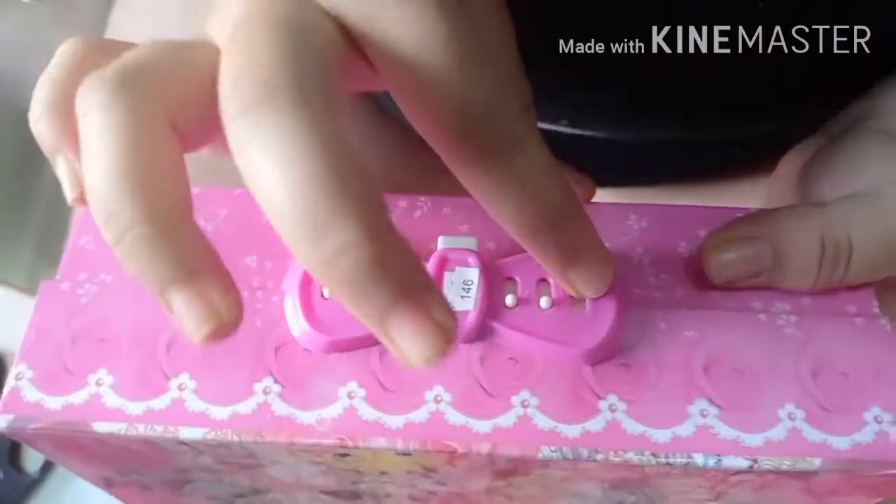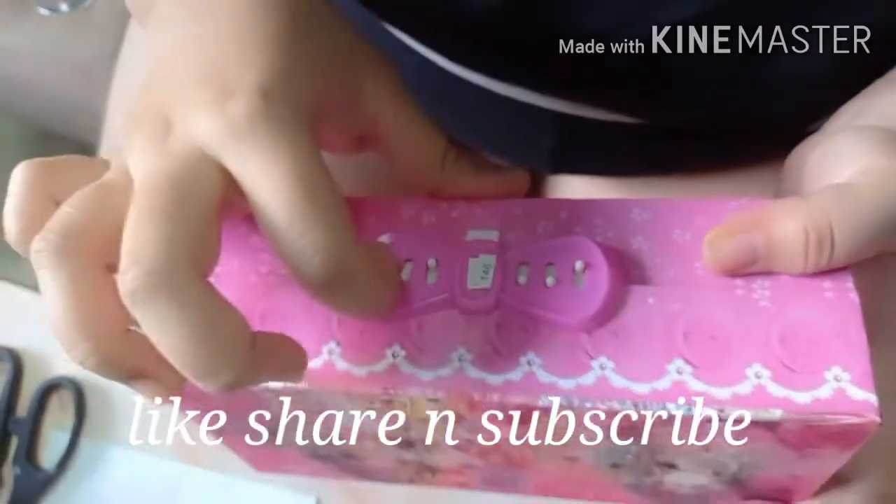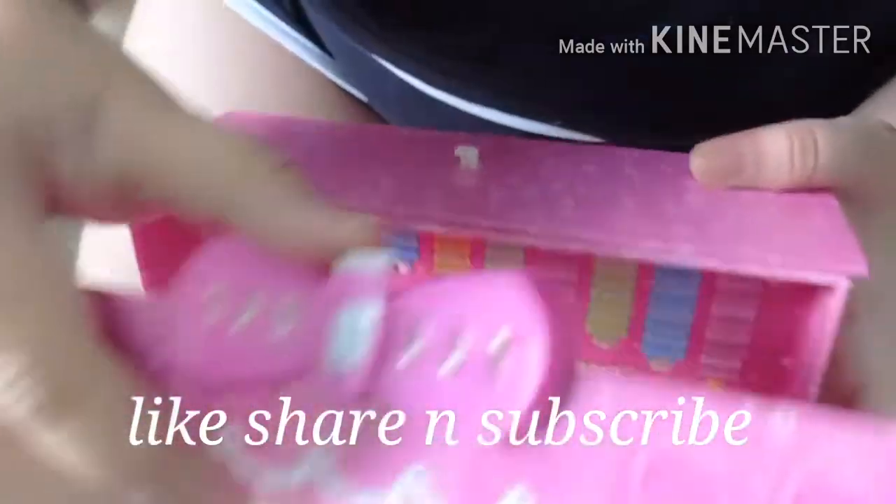If you want to see how it works, then you have to stay connected with my channel and subscribe to my channel.